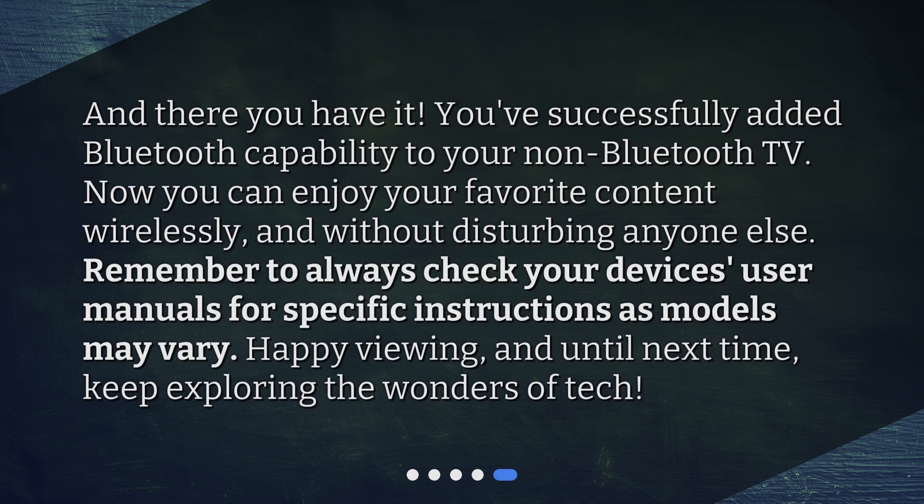And there you have it. You've successfully added Bluetooth capability to your non-Bluetooth TV. Now you can enjoy your favorite content wirelessly, and without disturbing anyone else. Remember to always check your device's user manuals for specific instructions as models may vary. Happy viewing, and until next time, keep exploring the wonders of tech.